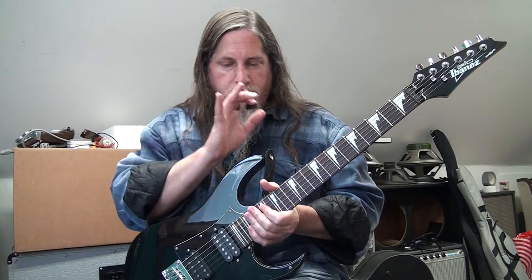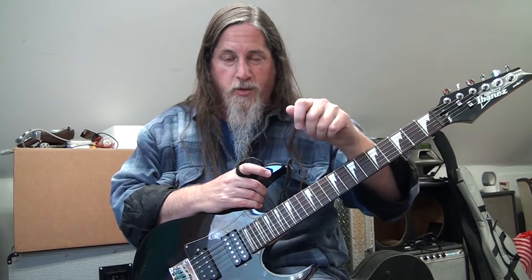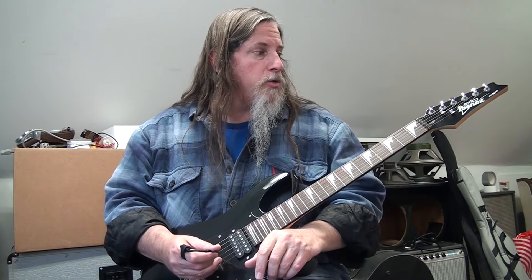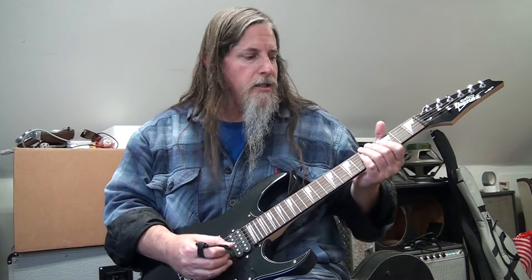At least on this exact guitar, the tuners are kind of sketchy. They seem to have a low ratio, so if you turn it a tiny bit the pitch of the string kind of jumps, making it really tricky to get perfectly in tune. It takes a little trial and error. But you could replace the tuners with another cheap set — 12 or 15 bucks — probably not a lousy set again.